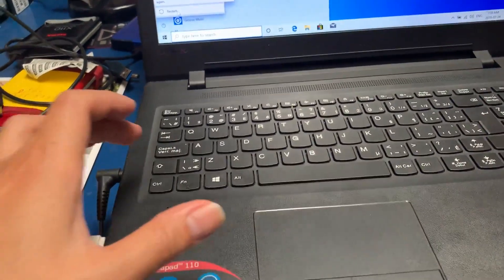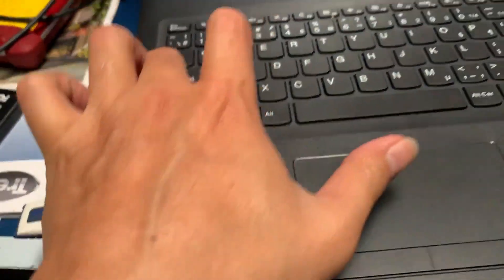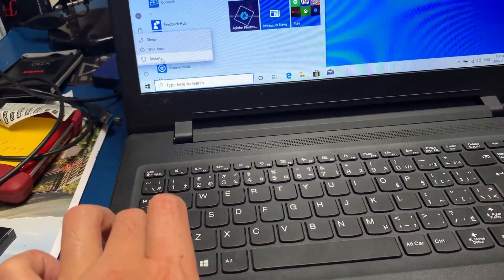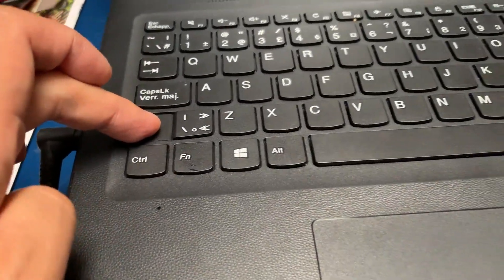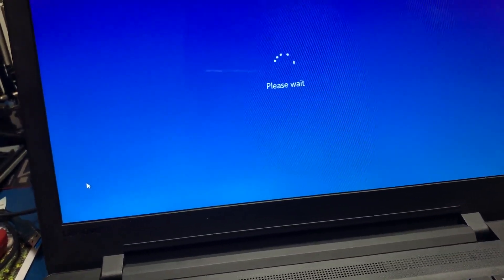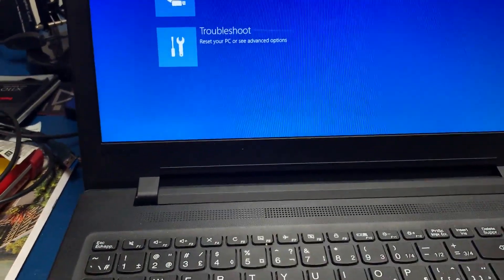Hold the Shift key, then click Restart. Keep holding the Shift key while it's restarting. Now another interface is showing up.